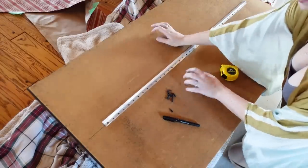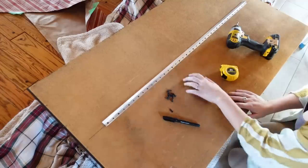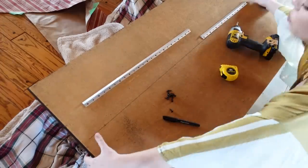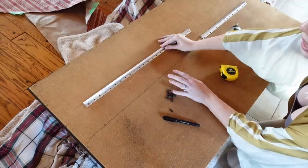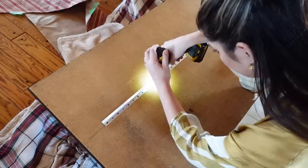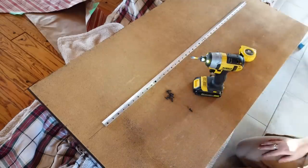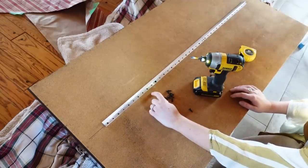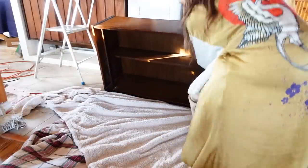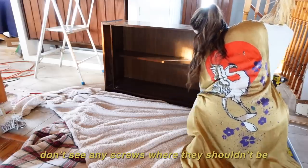The back of the cabinet is a not-too-dense MDF material, so I don't want to rely on that to hold the cleat. But running through the center is this solid walnut wood shelf that's attached really securely on the sides — it's not a floating shelf — so that's what I'm going to screw the cleat into, and we're going to hope for the best. I checked to make sure the screws went through the shelf and not accidentally above or below it. Looking good — I don't see any screws where they shouldn't be.